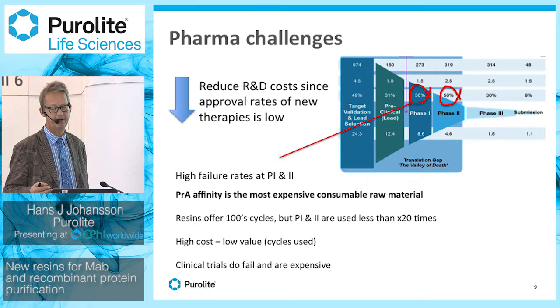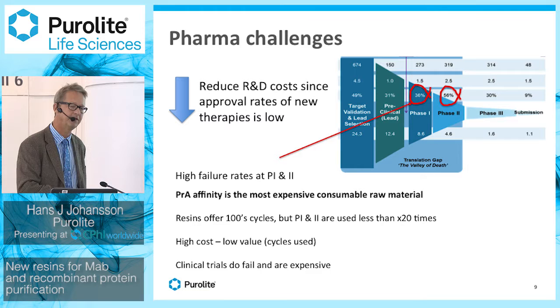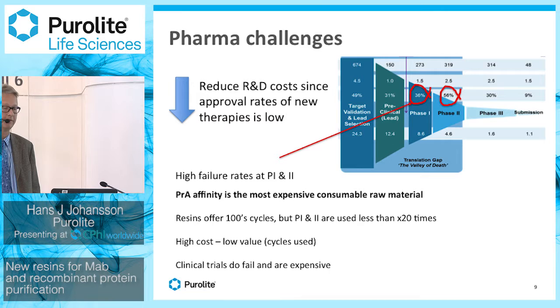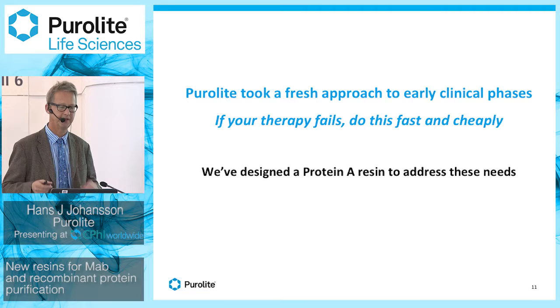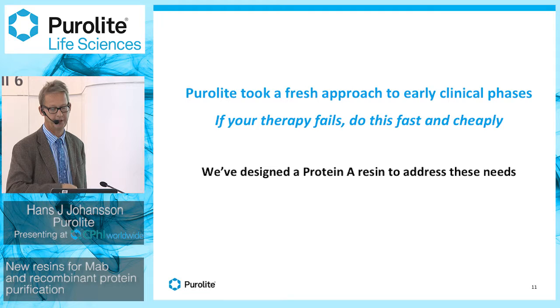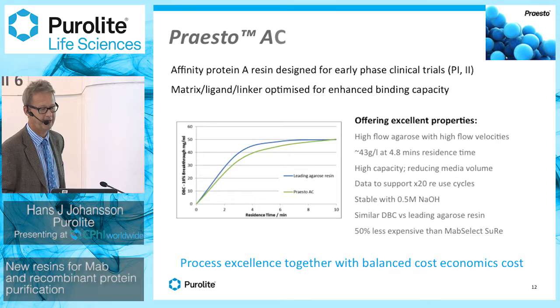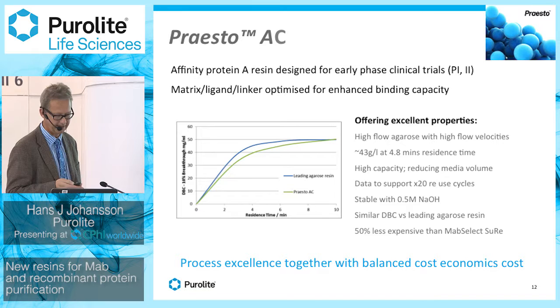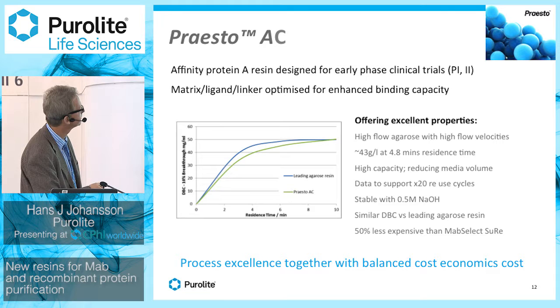While resins on the market — the latest generation of protein A resins — offer more than 100 cycles, in clinical trials you typically only use them for a couple of cycles, sometimes up to 20, but typically lower. So high cost, low value. Our approach was to design a new type of protein A resin to address the need for lowering cost. We call it Presto AC — A for protein A, C for clinical trials. It's an affinity resin designed for early phase clinical trials, and we've optimized the matrix, ligand, and linker combination to achieve very good binding capacity using a natural protein A.